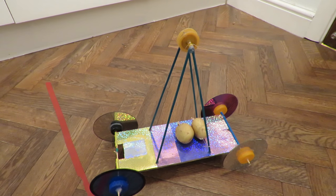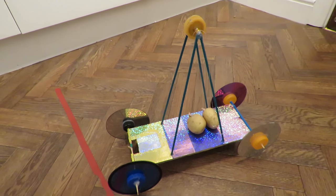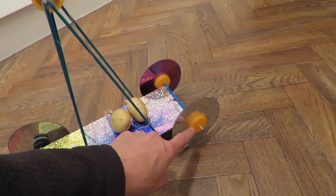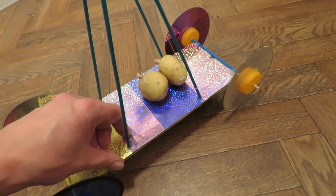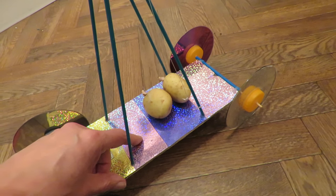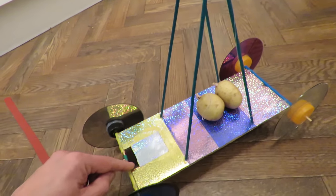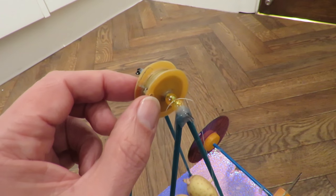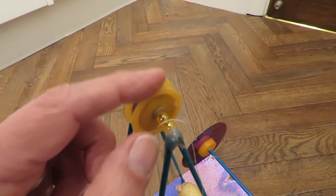I guess somebody will want some build details for this. I do suggest you look at my video description for my gravity powered cars, but I'll run through it anyway. We've got four CDs for wheels, each with two plastic bottle tops for the hubs. The axles are barbecue skewers, the axle tubes are drinking straws. The body is just a piece of cardboard with pretty coloured holographic paper on it. The tower is made from bamboo flower canes — about the same as barbecue skewers, maybe just a bit thicker. The pulley is made out of a toy car wheel with plastic bottle tops cut up and placed on either side to give the groove for the string to run in.